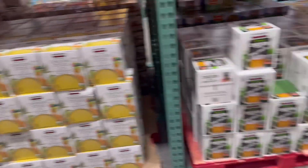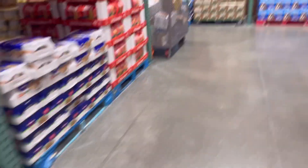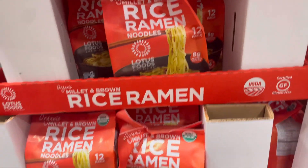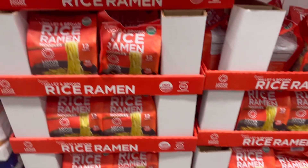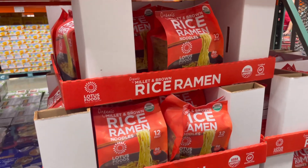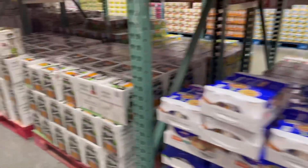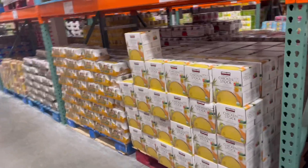Costco usually has a big box of veggie broth that we always get — they didn't have it today but definitely get the veggie broth. This is the ramen we'll use as a base to create a homemade ramen — it's amazing. These are brown rice noodles, so they're delicious and still good for you. It doesn't come with a sauce packet, but you can make your own using miso paste, put the noodles in the broth, and you have a meal.